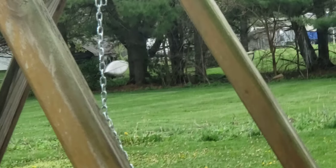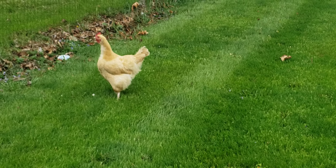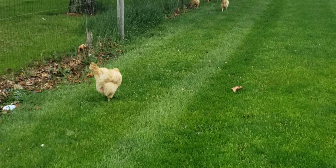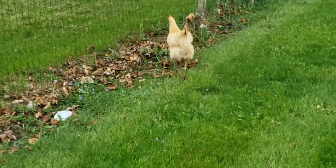See those woods over there? They really like to go back in there and dig in the poison ivy. I got what I call 'chicken ivy' - it's where I had to go look for those chickens and I got poison ivy. Pretty funny.